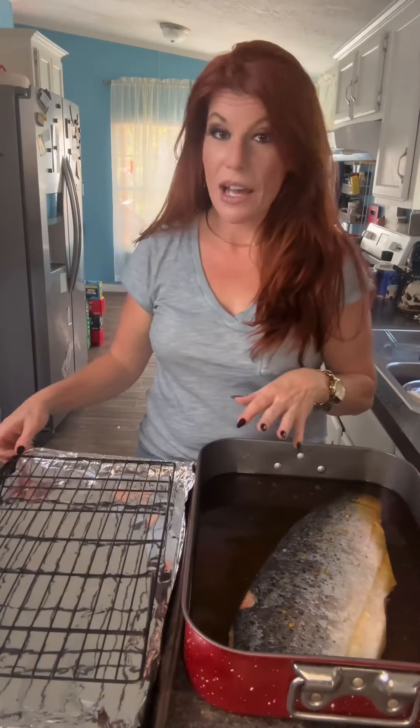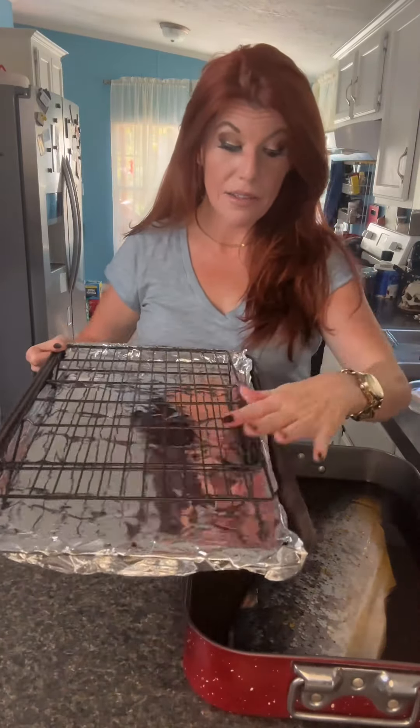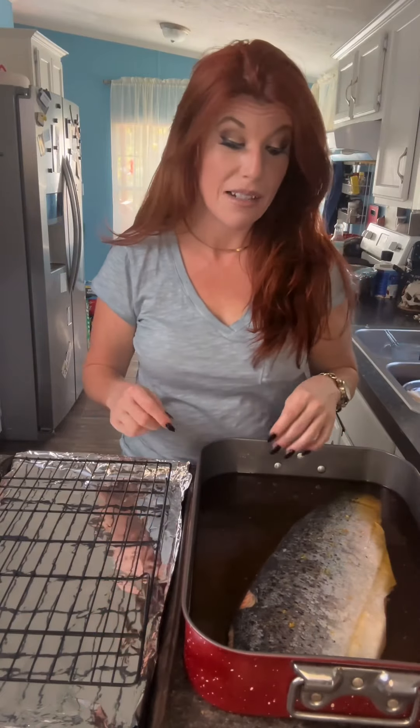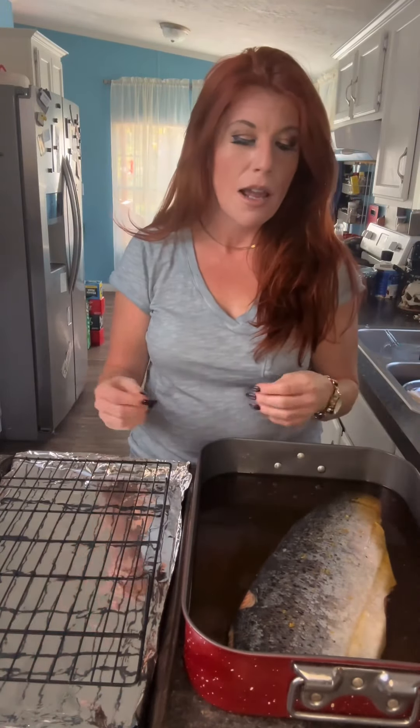Eight hours later, I'm about to take the salmon filet out of our brine. I have a cookie sheet lined with foil and a metal rack that we're going to set it on to sit in the fridge for eight hours so it can develop that pellicle. Basically, the pellicle is going to be a sheen on top of the salmon filet. It starts developing after the fourth hour, and it's going to trap all that smoke flavor into our salmon filet as we smoke it.